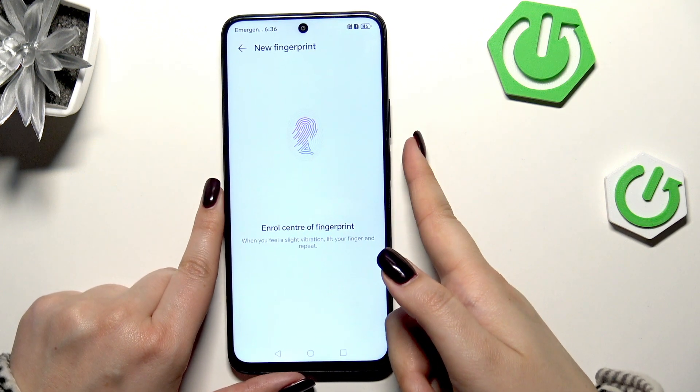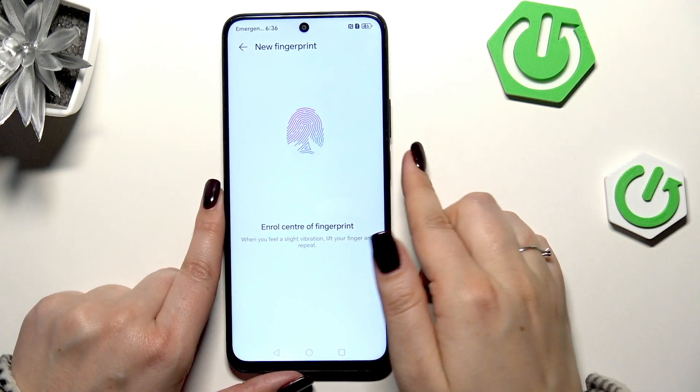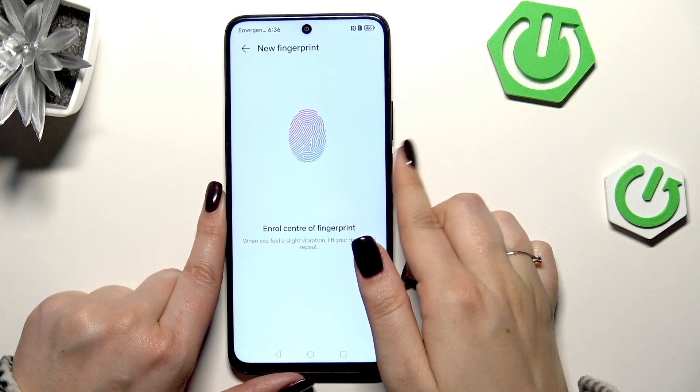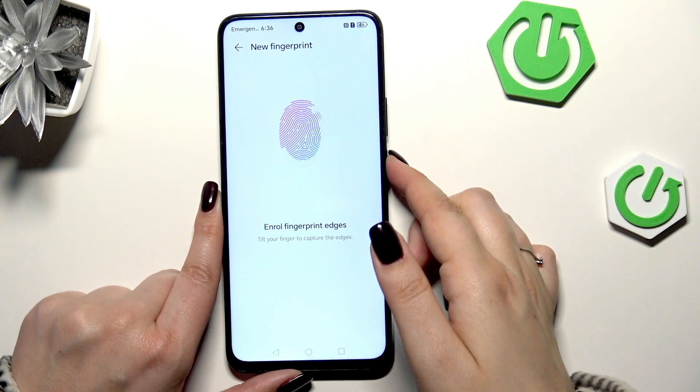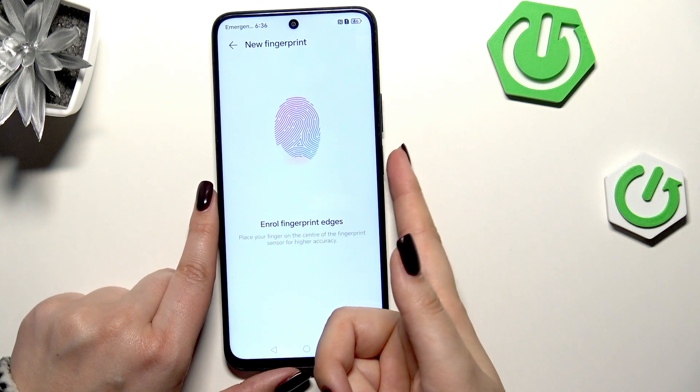Put your finger on the sensor and change the position of it multiple times to add the fingerprint fully. Try to catch every part of it — all of the edges, all of the areas — for better recognition.